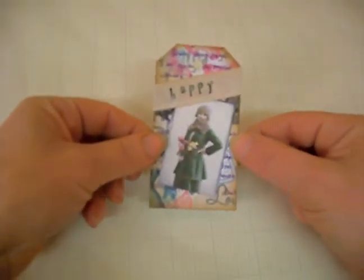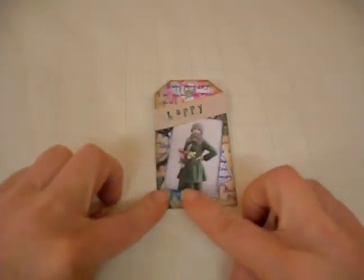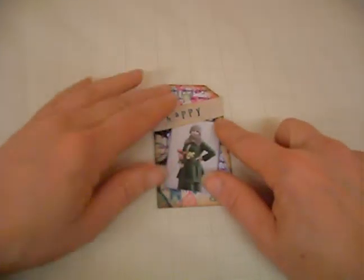Here we have a tag that I have finished. Here is my background all stamped up and hole punched.